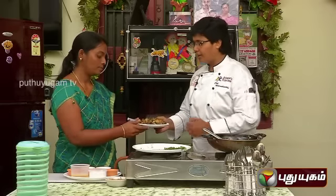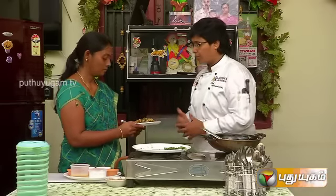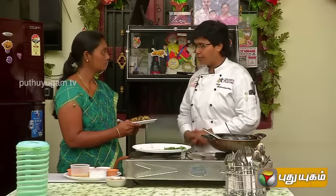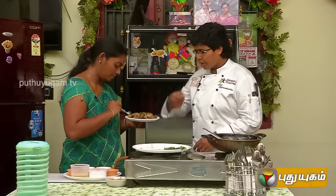This is the third dish. If you have pan-fried pepper brinjal, I will tell you how to do it.